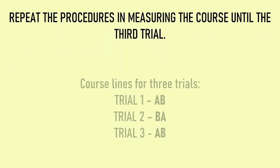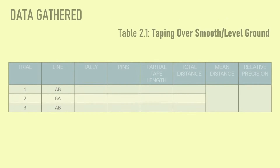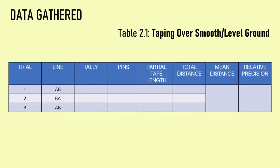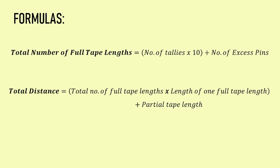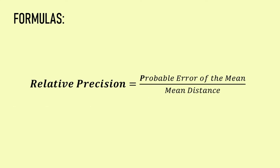The course is measured back and forth to complete the number of trials required by the professor. This is recorded in Table 2.1, taping over smooth or level ground. Proceed to computation. To compute for the total distance, get the total number of full tape lengths and then add the partial tape length to the product of the length of one full tape length and the total number of full tape lengths. To compute for the mean distance, determine the sum of total distances then divide by the number of trials. To get the relative precision, determine the probable error of the mean, then divide by the mean distance, and reduce the numerator to unity to determine the relative precision.